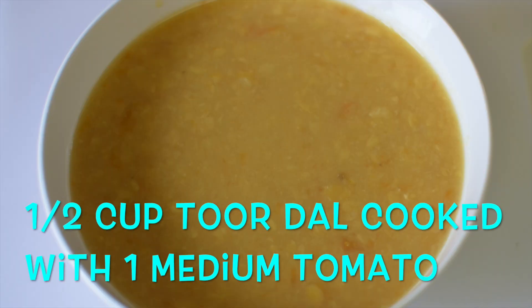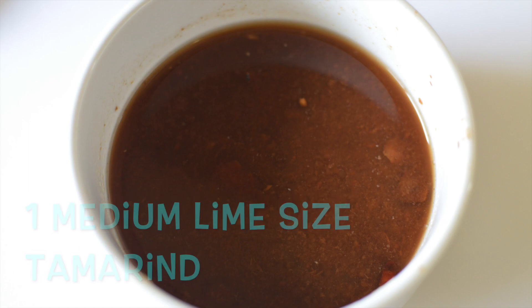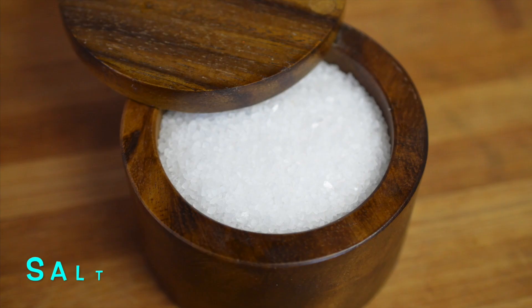To make this sambar, you also need cooked thawar dal along with 1 tomato. I have taken half cup of thawar dal and 1 tomato and pressure cooked it till I get 6 whistles. You'll also need a sprig of curry leaves, a lime sized tamarind, half teaspoon of mustard seeds, half teaspoon of asafoetida, 4 tablespoons of oil, and salt.